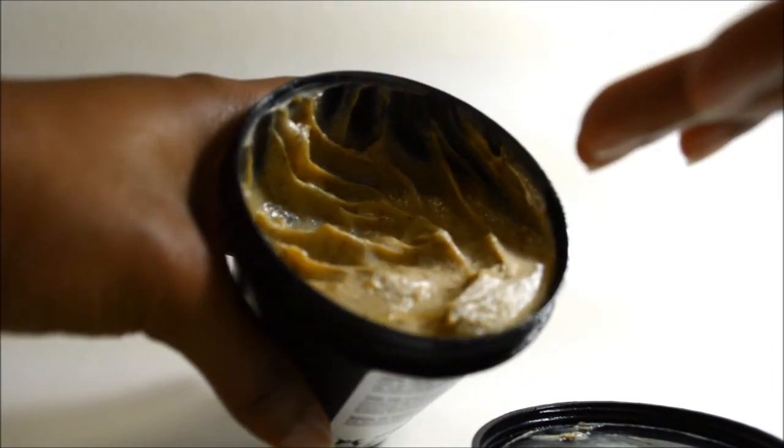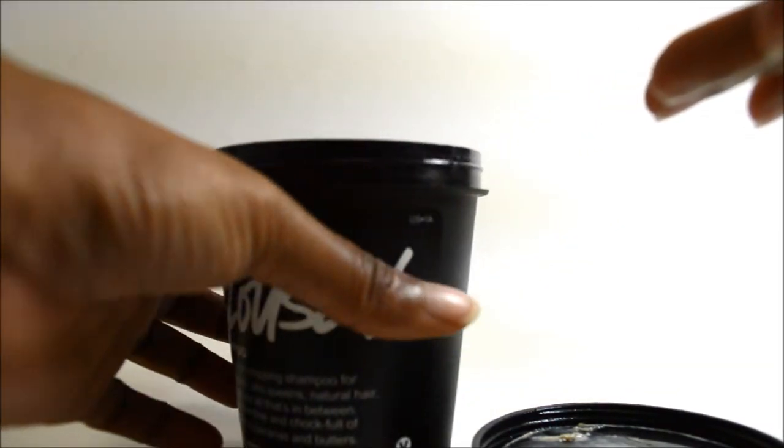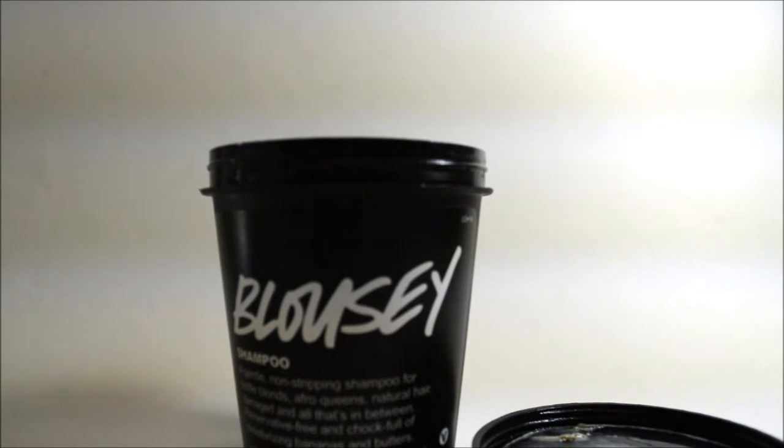I had to grab the most moisturizing conditioner I had, which was Carol's Daughter Black Vanilla Moisturizing Conditioner, and continuously apply it to make sure my hair was completely detangled and moisturized. I had to leave the conditioner on for about 30 to 45 minutes just to get my hair back into shape — that's how bad it was.